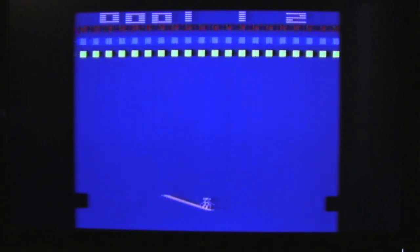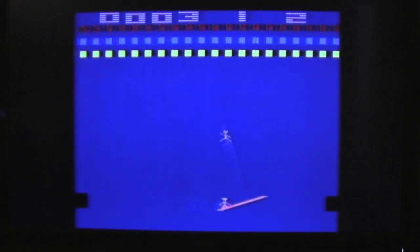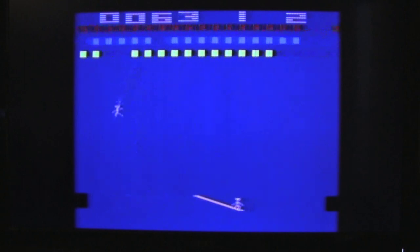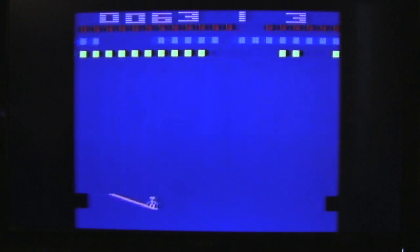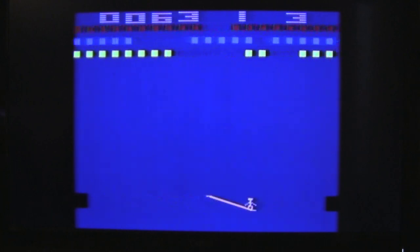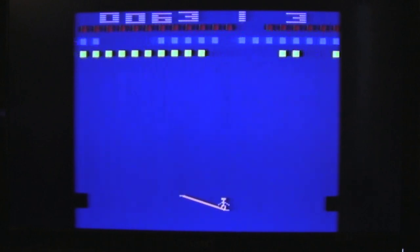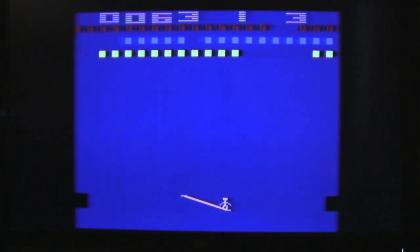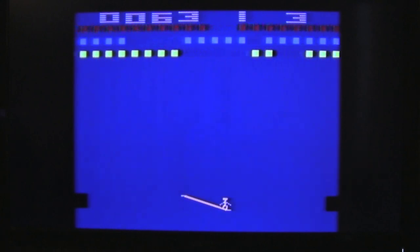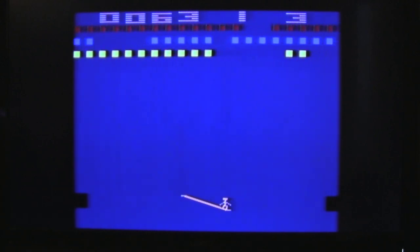It's almost like our trapeze artist did an eight ball before he came to work. We all know what happens when you mix drugs with the circus. That was actually one of my better games of Circus Atari. This paddle is real jittery — what it needs is a good cleaning. A lot of people think that the paddle is broken, but it's not. What it needs is to be dismantled and cleaned. So we're going to do that right now, fix it for nothing, because that's how we do things around here — cheap.